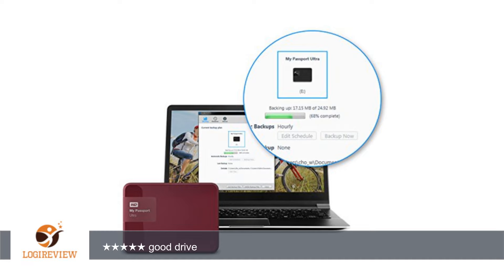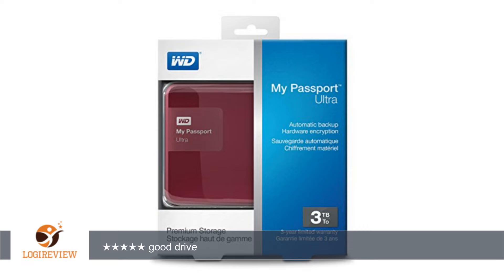Update 7/7/16: WD just released a brand new 4TB capacity of this drive on June 28, 2016. It is essentially the same as the 2TB and 3TB versions of this drive with additional capacity. It is the same size at 4.33 in x 0.83 in x 3.21 in, and same weight at 0.50 pounds. Offers the same 3-year warranty and will be available in the same 4 colors: classic black, brilliant white, noble blue, wild berry,